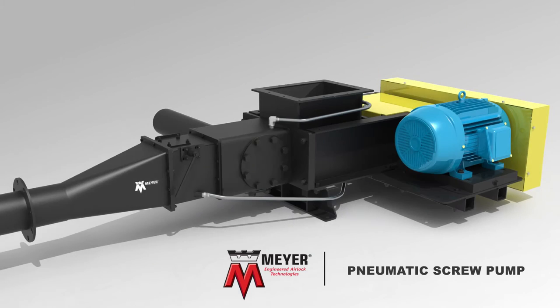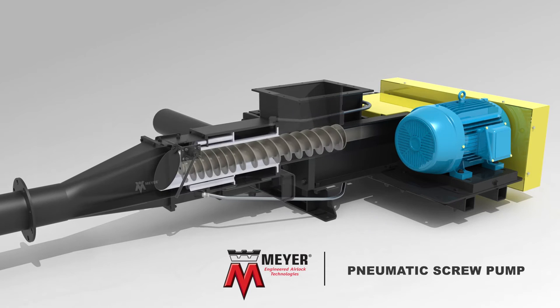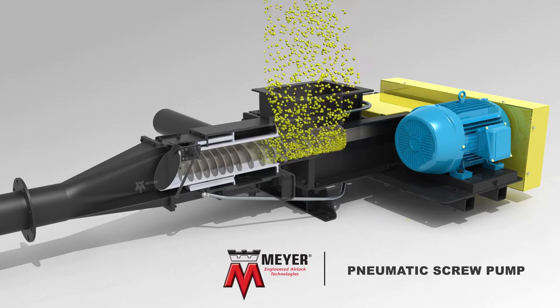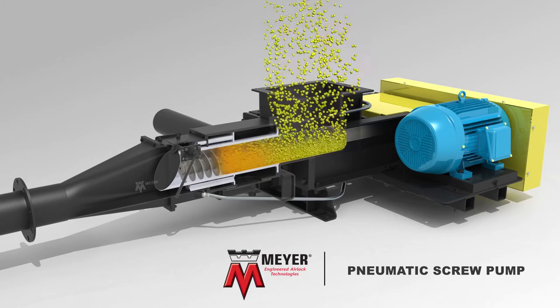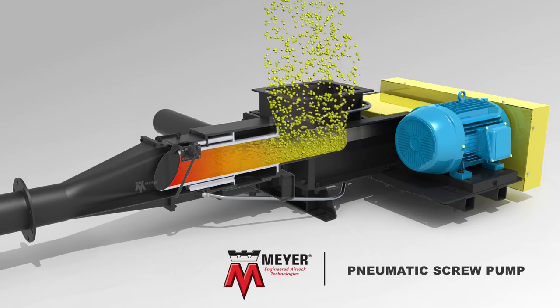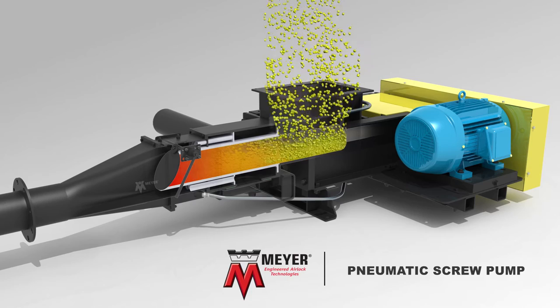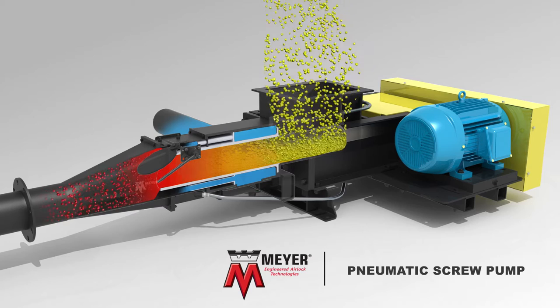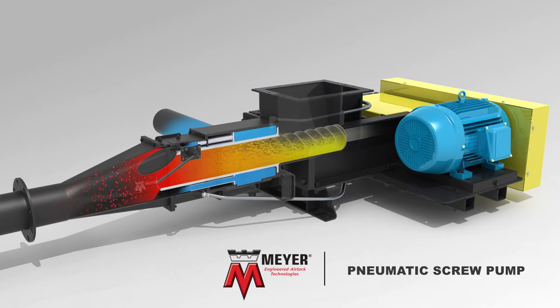To begin, the inlet hopper's sloped walls direct the material into the rotating screw. The dry material begins to fill the rotating screw and compresses, forming a seal as it moves through the barrel as shown here in red. As the check valve swings open, the material is released directly into the airstream and into the dilute phase conveying line.